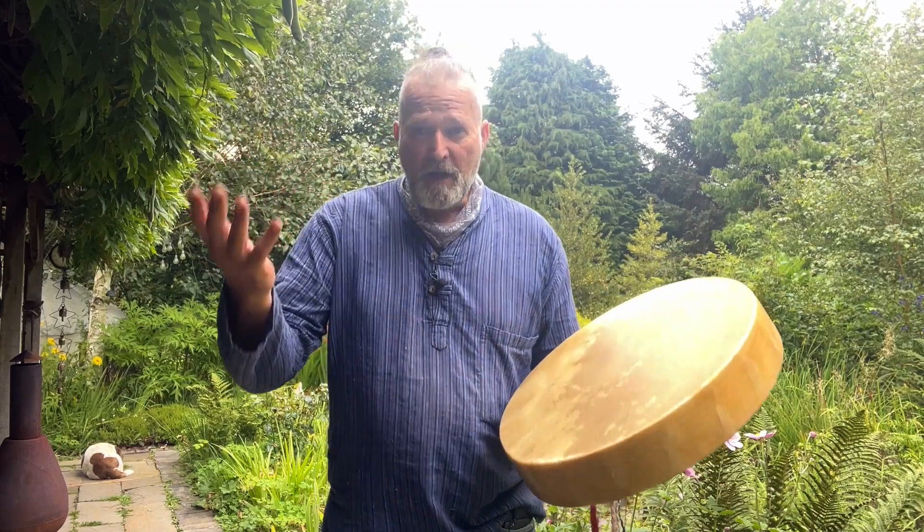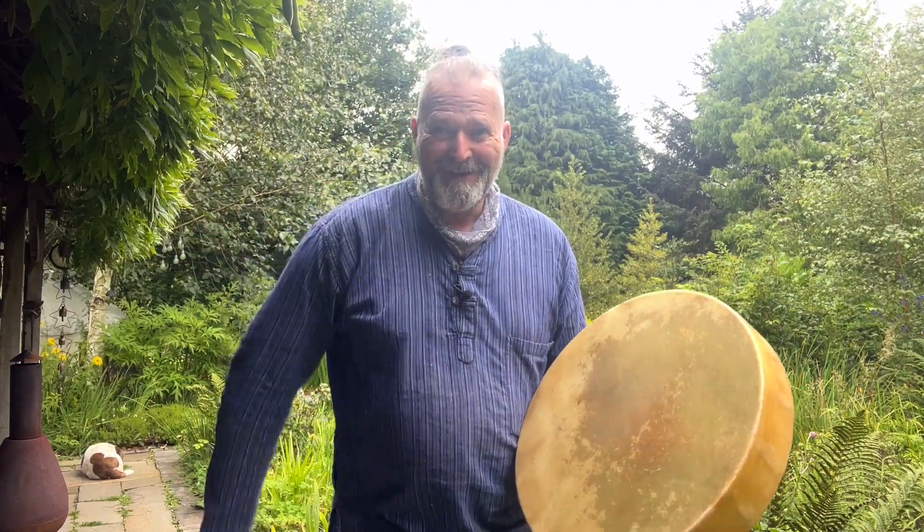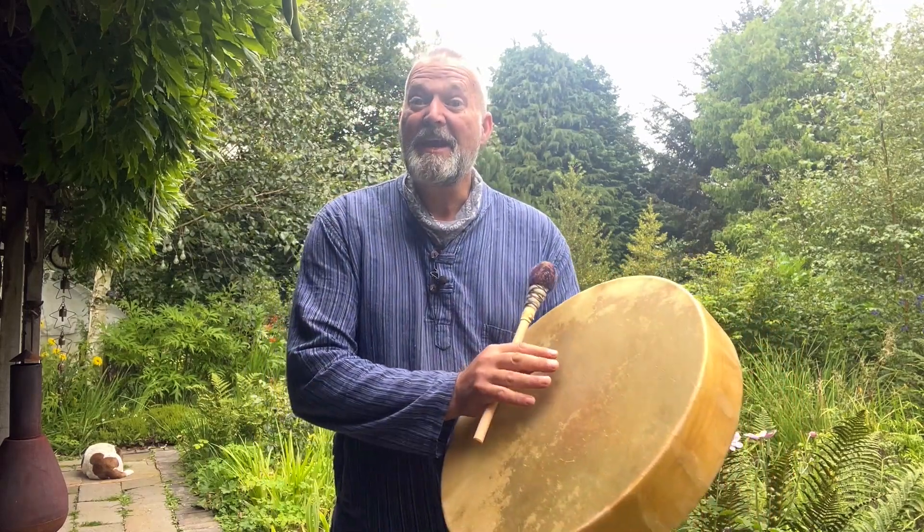It's just starting to rain so I'm going to be quick. I'm going to start playing with the firmer beater — here we go.